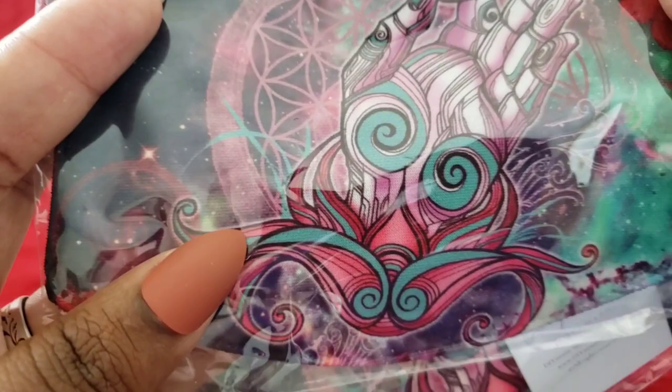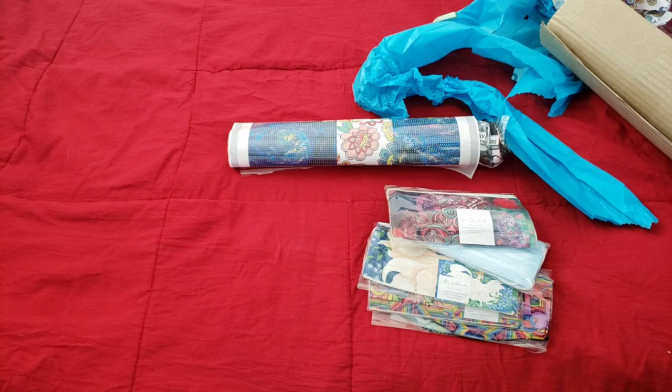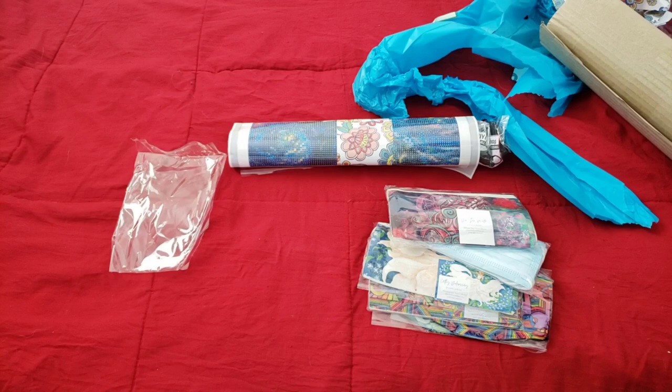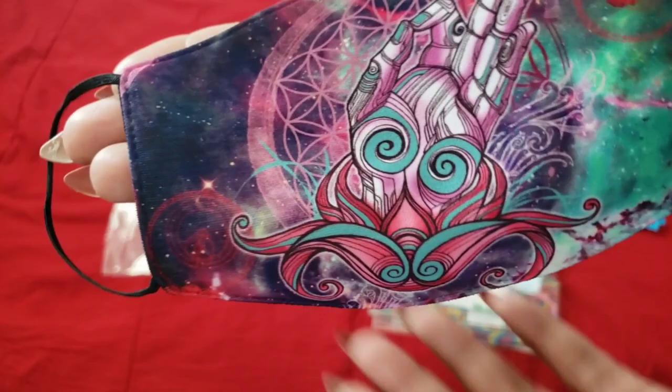The lotus, the hand coming out of the lotus — absolutely gorgeous. It has a matching little tote bag with it. Love that. I'm going to put it on my face just to make sure it fits. I have a big head so you've got to make sure it's for all the peoples. Oh, that's a decent mask. Yeah, that fits — that's perfect. Isn't that gorgeous? Oh my gosh.